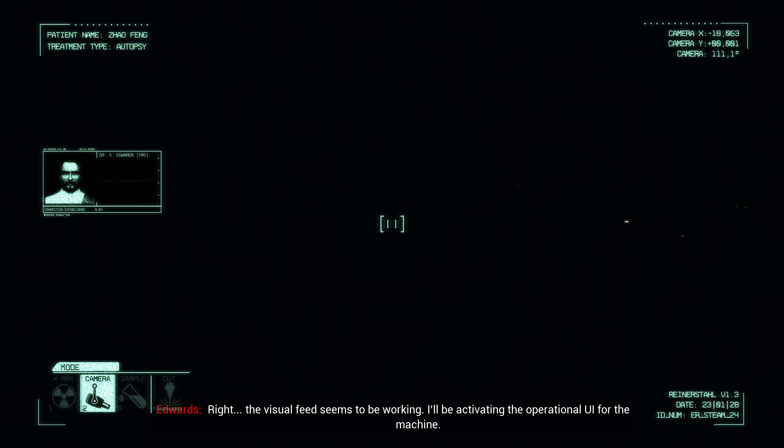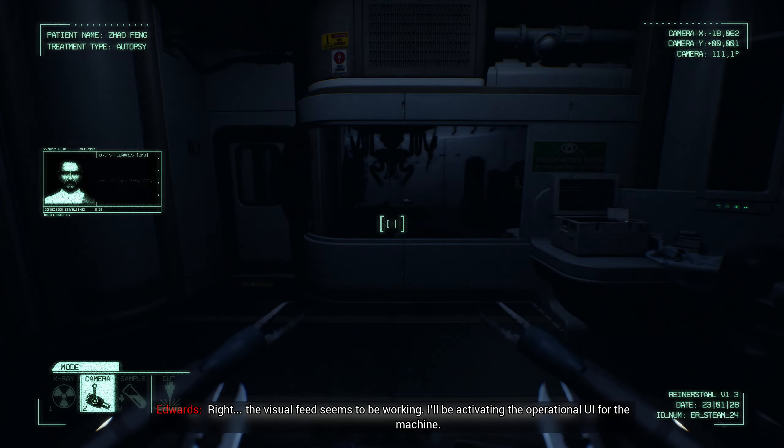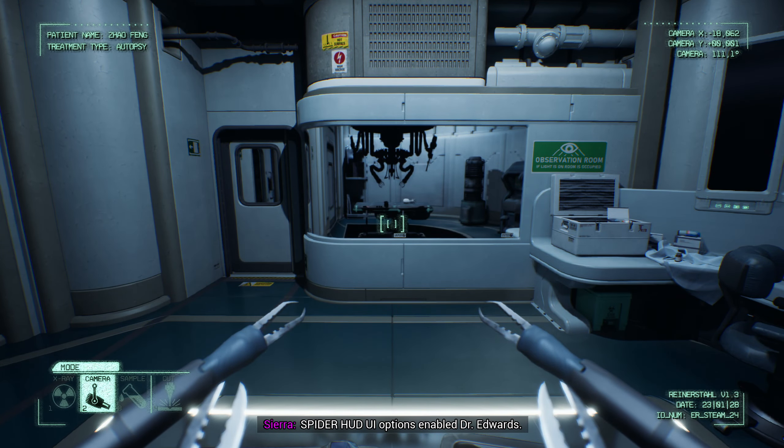Hey, can you hear me? Dr. Edwards here. The Spider-B CPU needs to be calibrated and put through the motions. Make sure you're orientated. Let's begin.